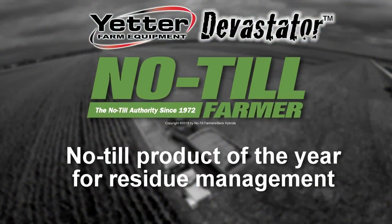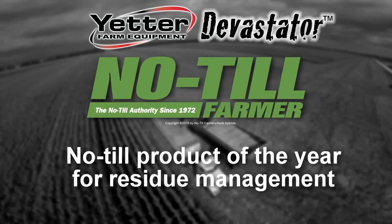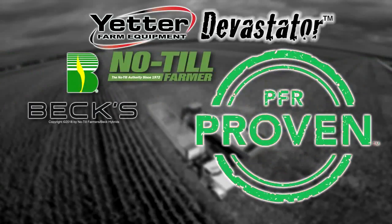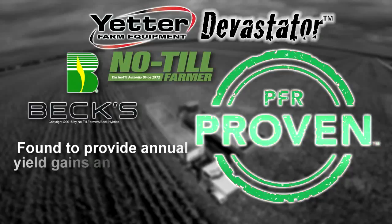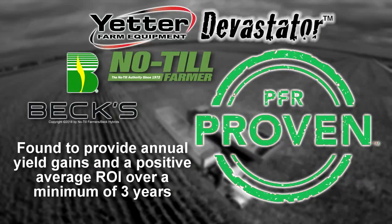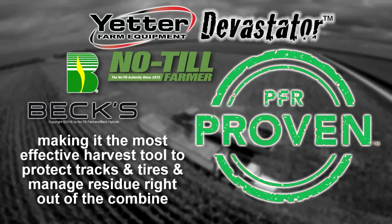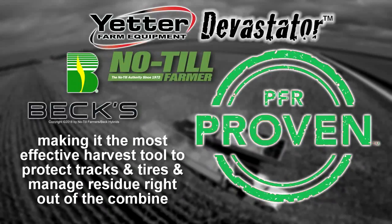In 2014, the Yetter Stalk Devastator was chosen as Product of the Year by No-Till Farmer and was awarded the BEX 2017 PFR-Proven Status for annual yield gains and a positive average ROI over a minimum of three years, making it the most effective harvest tool to protect tracks and tires and manage residue right out of the combine.